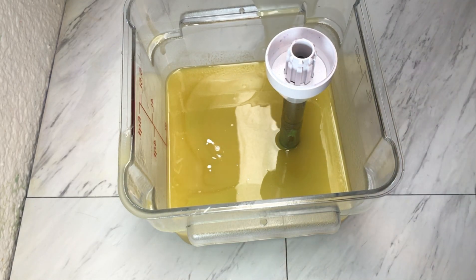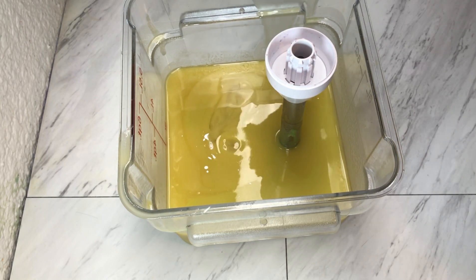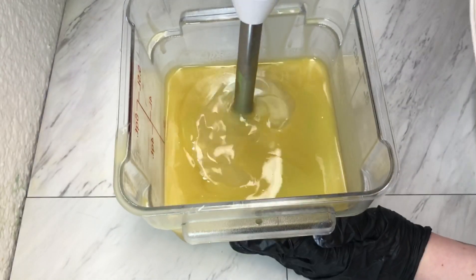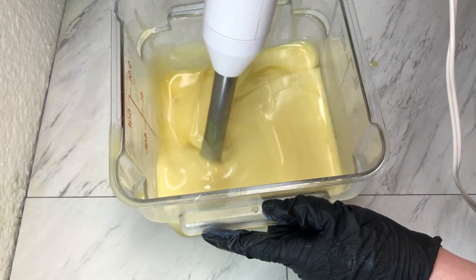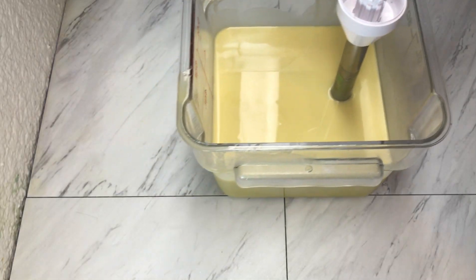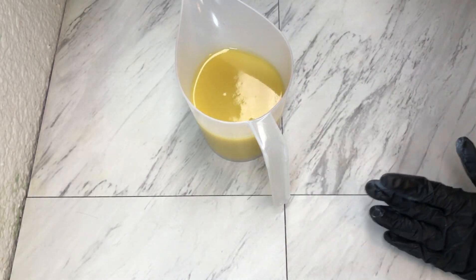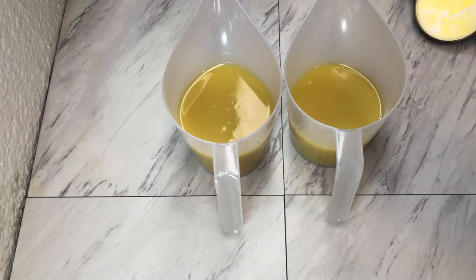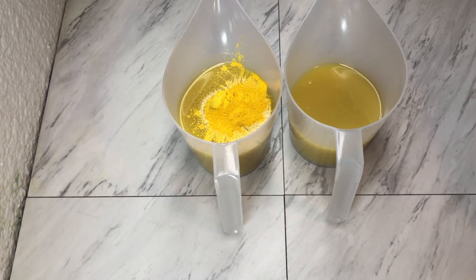So we added in our titanium dioxide and added in some of this yummy fragrance. That looks good! Then we have our two final accent colors — the first one we are going to do in Lemon Drop to represent the lemonade portion of the soap, and then we're going to do some Trial by Fire to represent the watermelon.